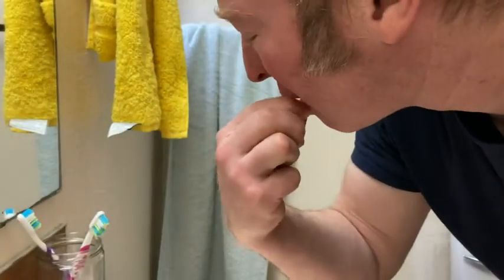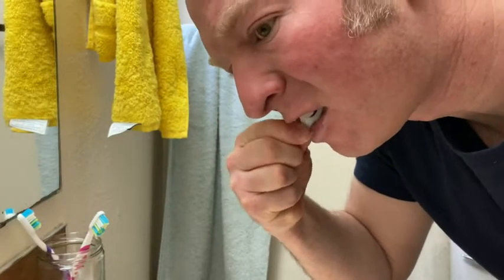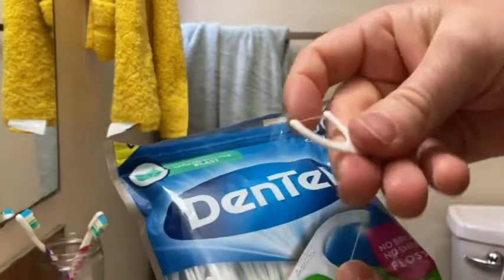Here it goes. Works pretty well. Now these are single — there's different kinds of floss picks you can get.